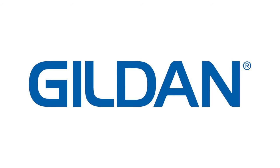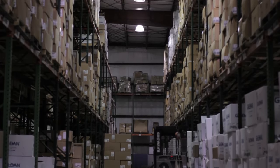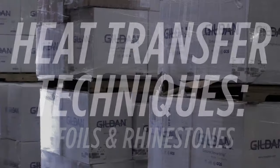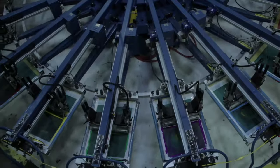Welcome to Gildan. Gildan is a leading supplier of quality branded basic family apparel including t-shirts, fleece, sport shirts, socks and underwear. Today we are going to show you the basics for successful printing with some of our more popular products.